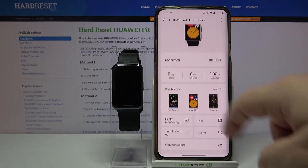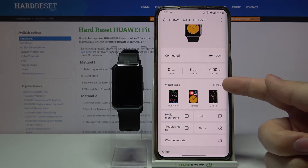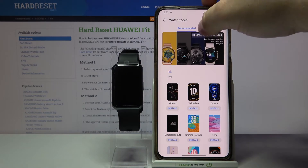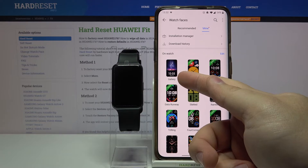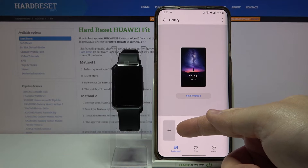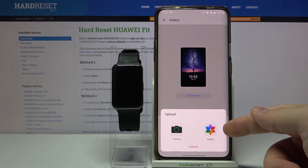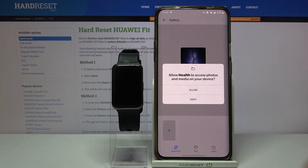Now scroll down, find the watch faces category and tap on more. Here, tap on mine and select gallery right here. Now tap on the plus button right here to add the background. You can take the photo with the camera of your phone or select from gallery — I'm going to tap on gallery to select the photo from the gallery.